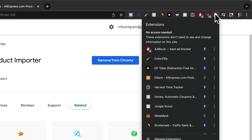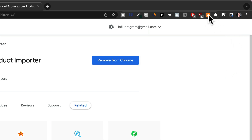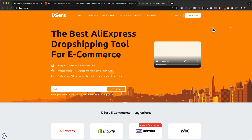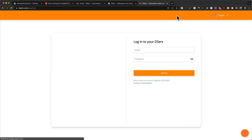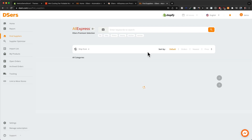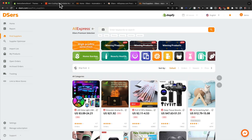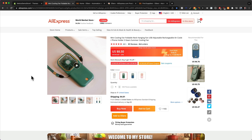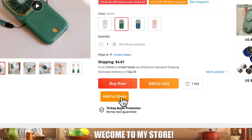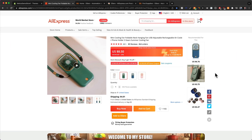In order to see the extension at all times, we need to click on the puzzle icon and then make the pin icon blue. Then we can always see the extension at the top. We also need to log into our Deezers account, so click on Deezers right here — that'll take us to the home page. Then click on 'Login,' and that should automatically connect our Chrome extension to our Deezers account. Once that's done, we can go back to the AliExpress page where we're going to dropship the product from. As you can see at the bottom, we now have a new button that says 'Add to Deezers.'